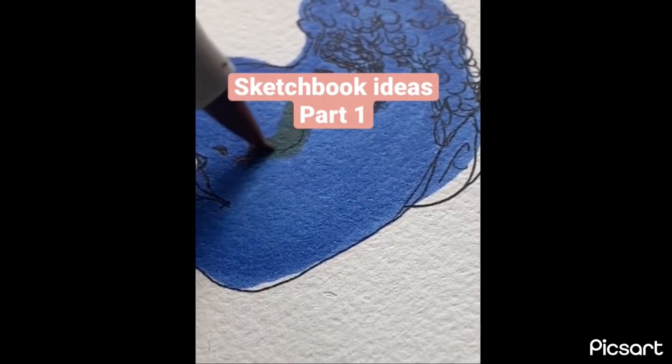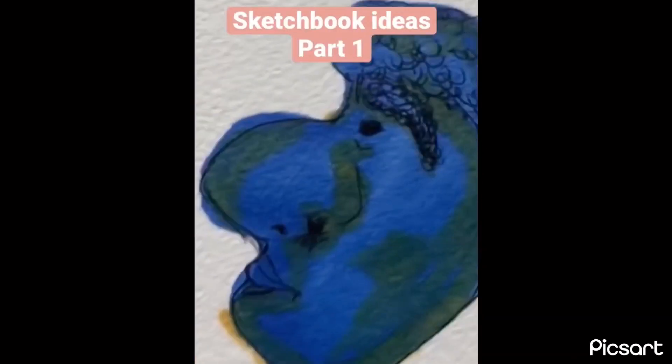For example, I made a man. Here's the final product. Now, you can fill a whole page with these doodles. Grab for part two.